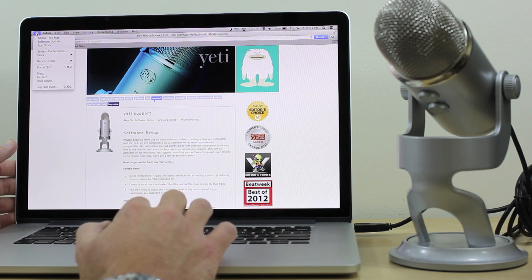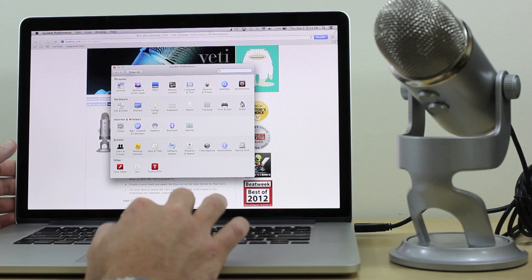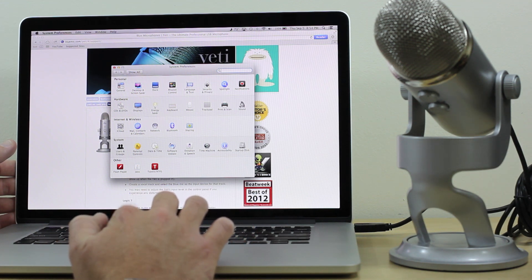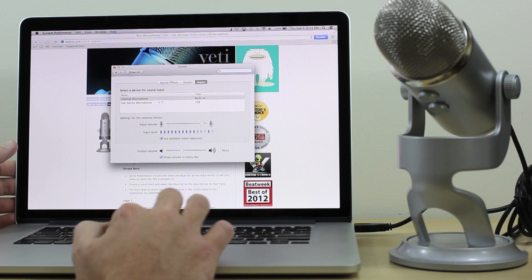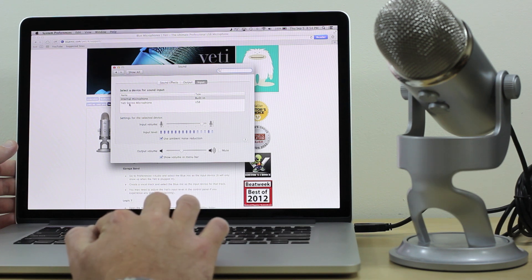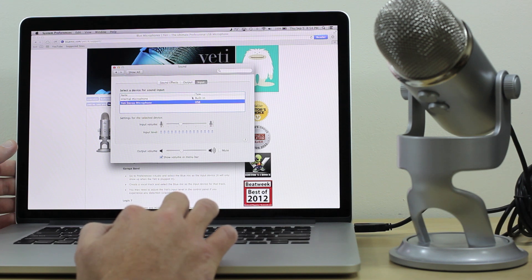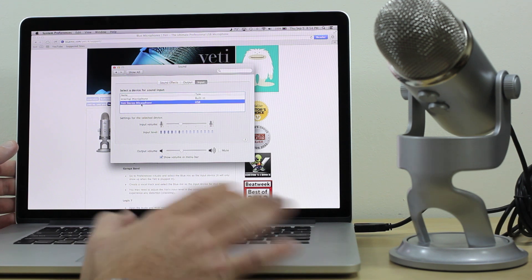Click your Apple icon, go down to System Preferences, and come over to Sound, which is in the second row under Hardware. Click on Sound and you can see under the Input tab we now have 'Internal Microphone' which is built-in, or 'Yeti Stereo Microphone' listed as USB. You can select whichever device you want for sound input.